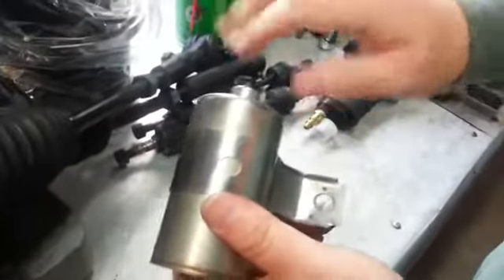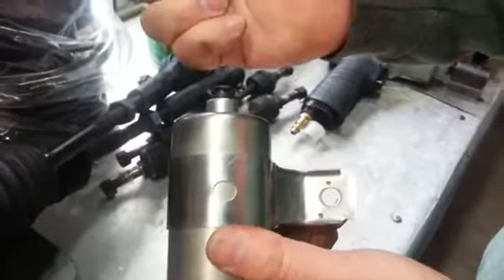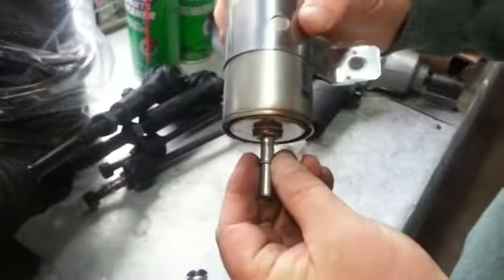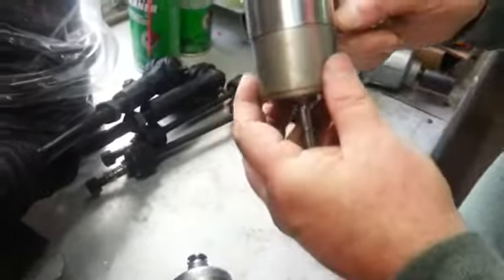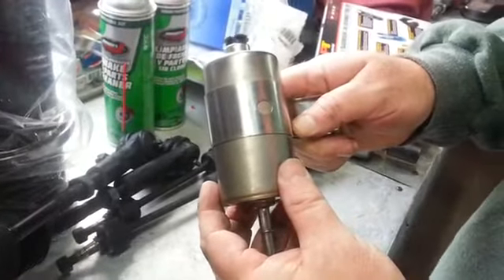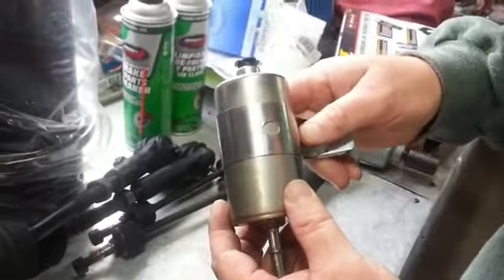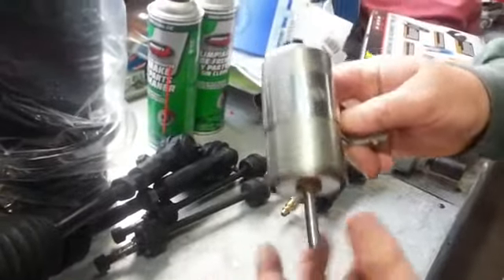The installation is the opposite. On that part you don't have to depress anything — you're just going to take the line and pop it in until it snaps, and the same on this side. Bolt it to the frame, and then once you're done, turn the key on, energize it, and double-check. Make sure there's no fuel leak here or here.